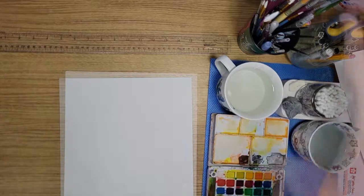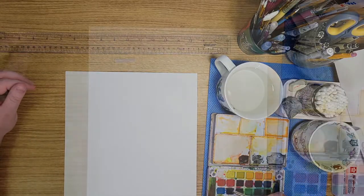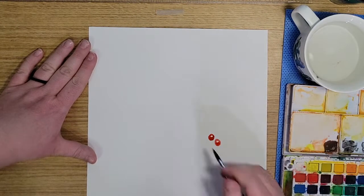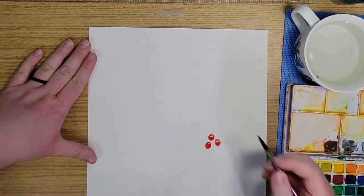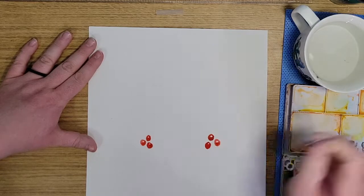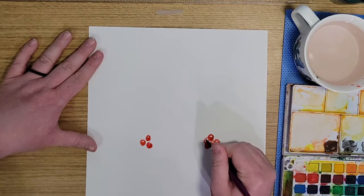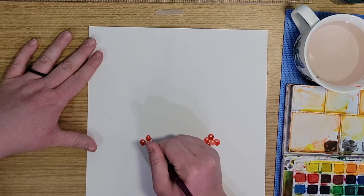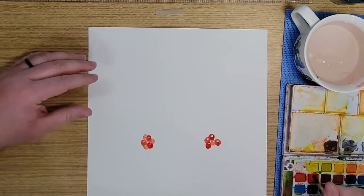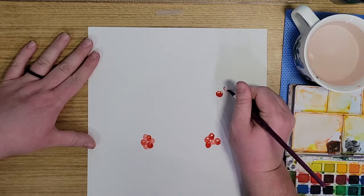After that I went ahead and went in with just some red to make these berries. Like she did, I just left a little highlight spot open, so I did kind of a darker red and let those dry a little bit. Then I went back with just water on my brush and pulled some color from my darker ones to make some lighter ones, just to give it some contrast. I went around the entire wreath and made five little clumps of red berries, and I really liked how those turned out.